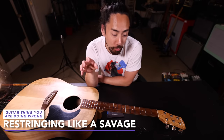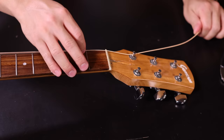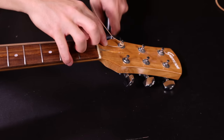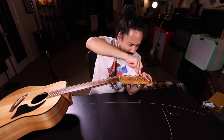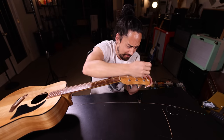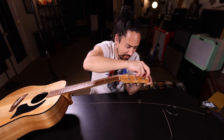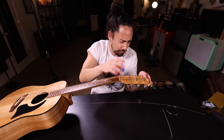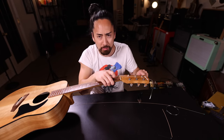I'm embarrassed to admit how long it took me to learn the proper way of restringing a guitar. Pull the string all the way through, then pull it backwards the length of one fret, crimp it here, then wrap it with your string winder — pure and perfect every time. This is so much better than the way everybody normally does it, where you're wrapping it around the post, feeding it through the hole, trying not to stab yourself under the fingernail, and then dealing with the string bunching up or winding over top of itself. Big thanks to Rhett Shull for showing me the proper way to do this.